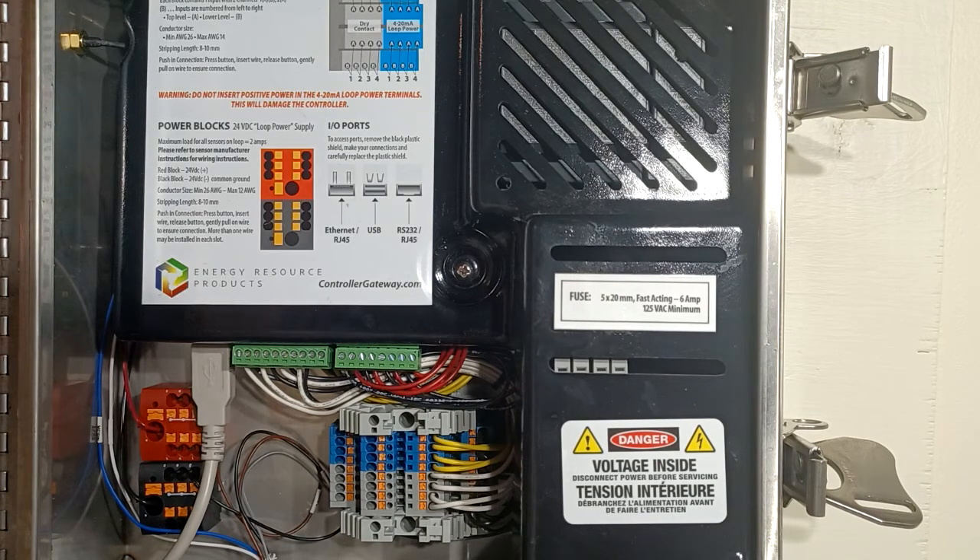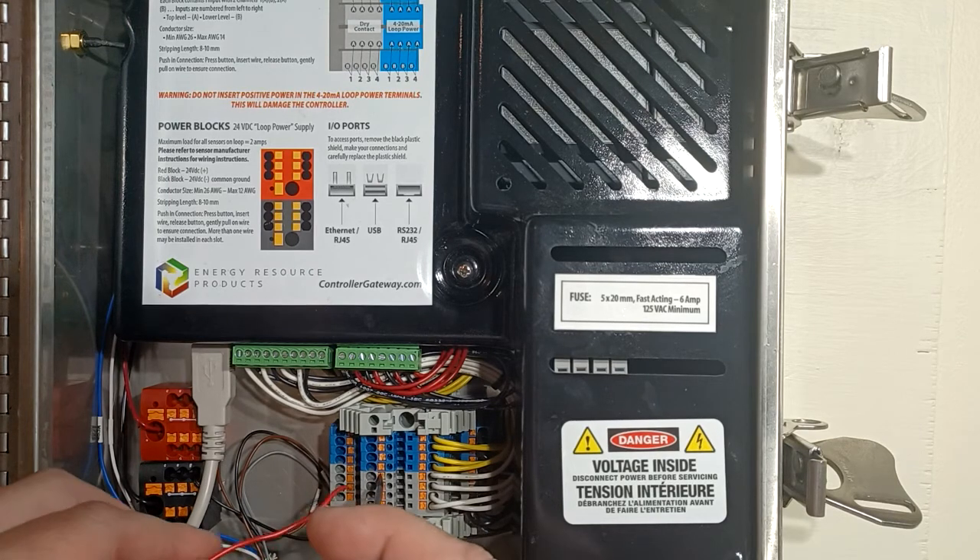Let's get going. Now after we've turned off our power and opened up the unit, we're going to wire the unit. According to this diagram, the first thing we're going to do is wire a jumper wire. I always like to start with my jumper wires because then I don't forget them if I'm in a hurry. In this particular diagram we're going to install a jumper wire from our positive power block over to channel 1A on our dry contact.